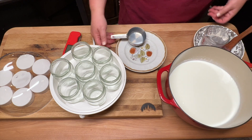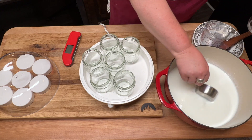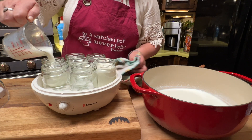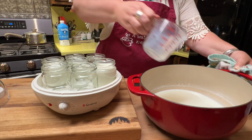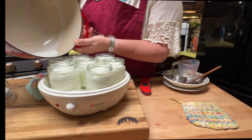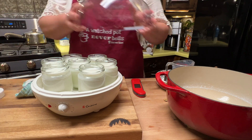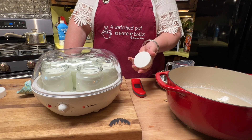Now you're just going to pour the yogurt mixture into the cups. Just fill them up — if you spill a little, you can wipe it. Get all this milk into the jars. We have just the right amount with our scant five cups and the third of a cup of yogurt we added. All you do now is put the lid on the machine. Do not use the small jar lids — those are only for storage.